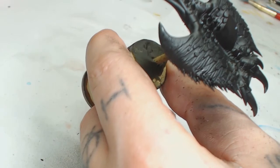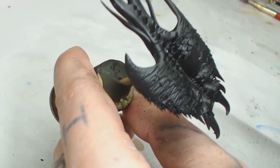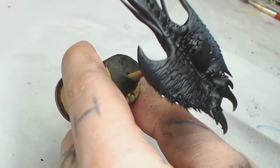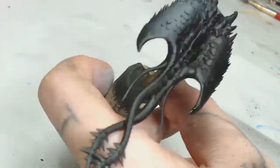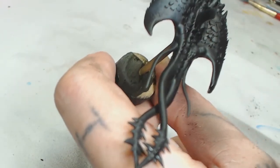Hi guys, welcome to Big Mech's Workshop and Paint Studio. I'm Dodge and today we're finishing off the screamers for Bill. Bill paid for all these screamer videos, so thanks again to Bill. Drop a comment saying 'thanks Bill' in the comments, because without him you wouldn't have these screamer tutorials.